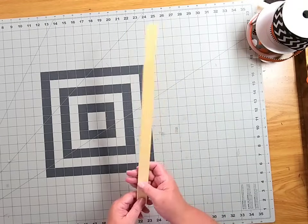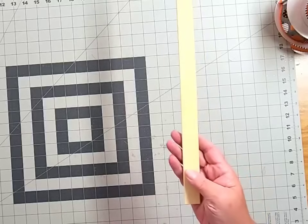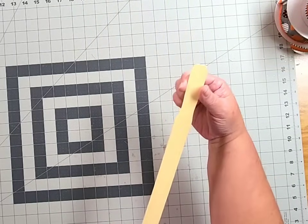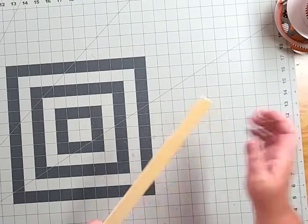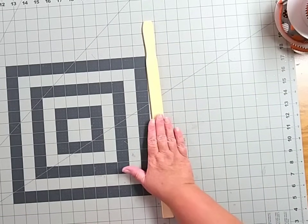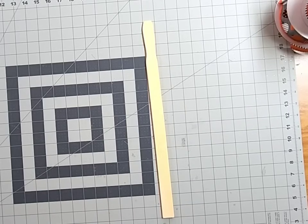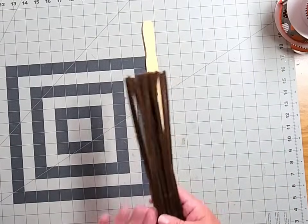These five gallon stir sticks are 17 inches in length and about an inch wide. They've got a little indent here which is intended for stirring, but it makes for a great spot to add a hanger. We're going to lay this down and add some pipe cleaners — that's our very first step.